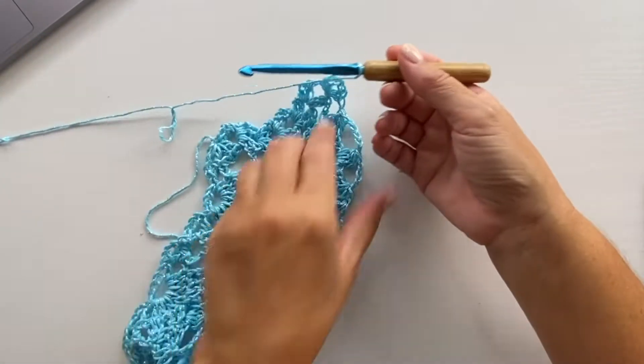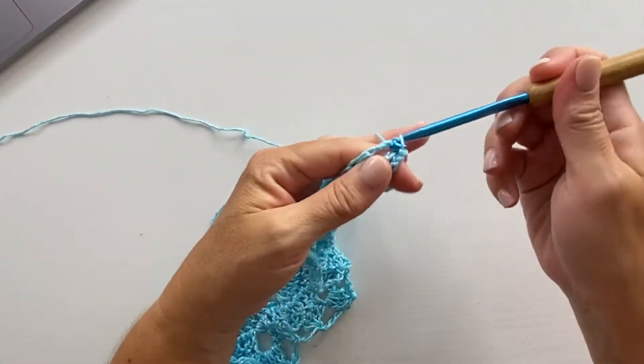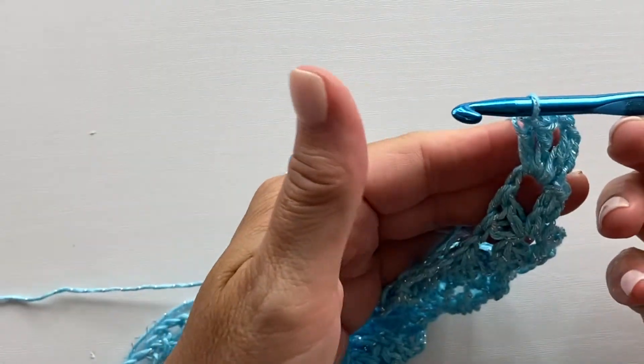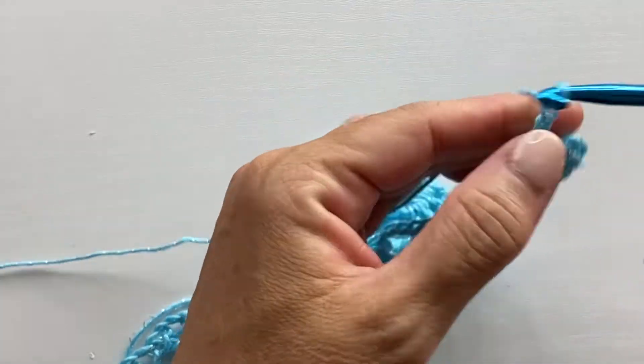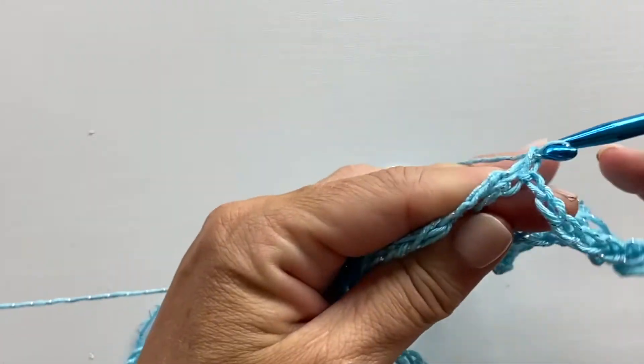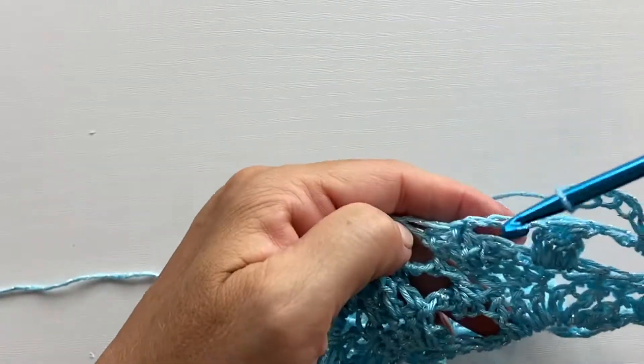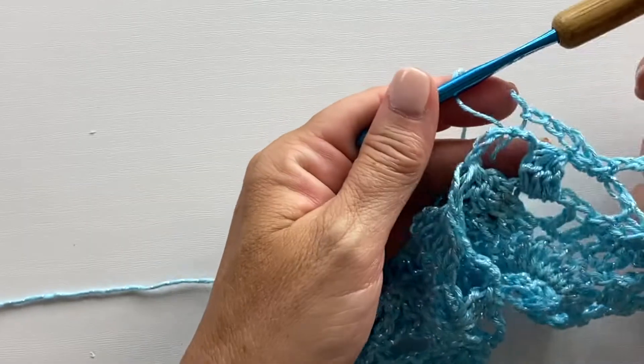Row nine begins with the beginning shell in the first chain two space. Then our repeat for this row is chain five, single crochet in the next chain five space. We'll do that two times. So chain five, single crochet in the next chain five space.